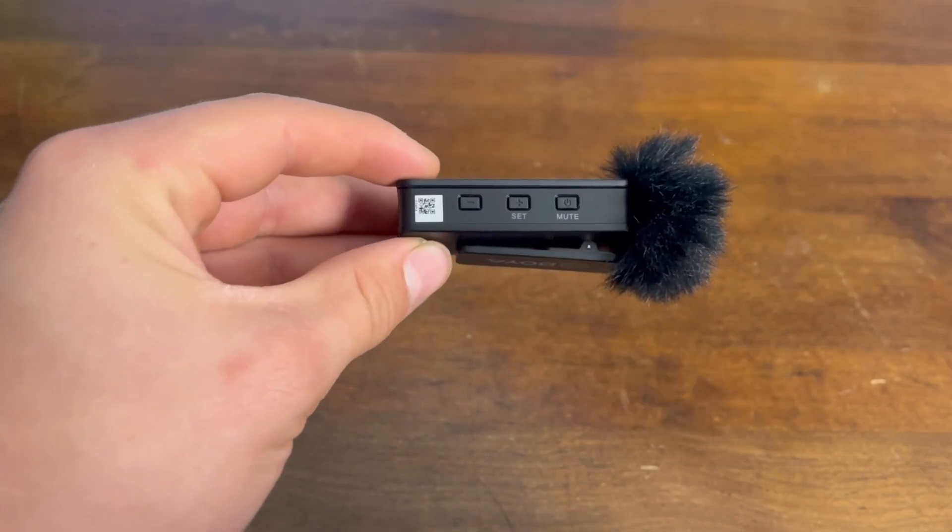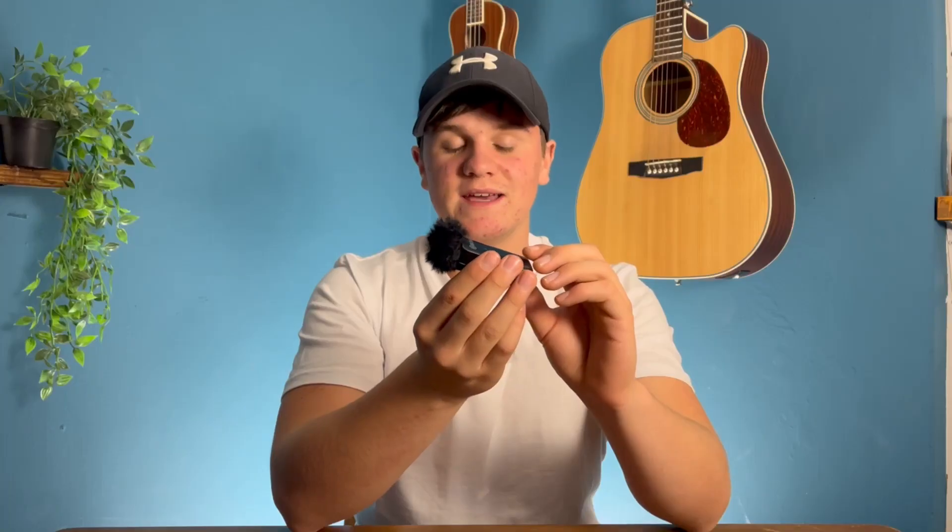On the side you have plus, minus, and mute buttons. The plus and minus adjust your gain. If you don't know what gain is, let me quickly explain it using my old microphone as an example.